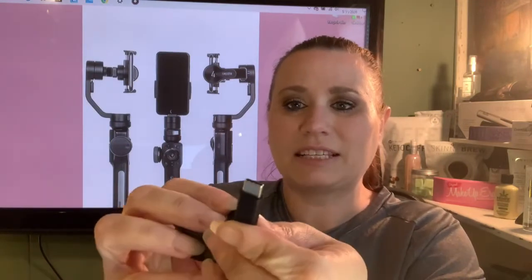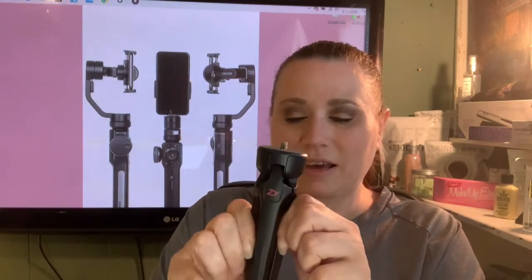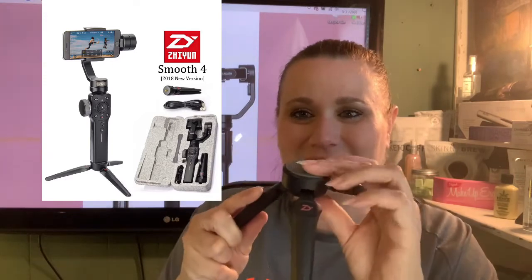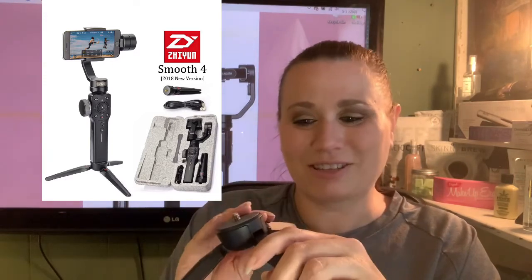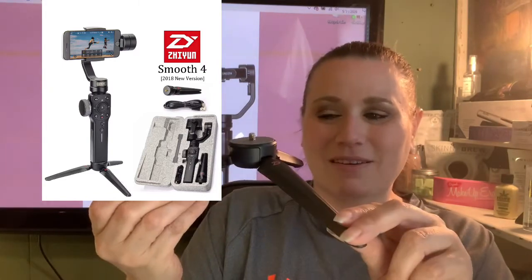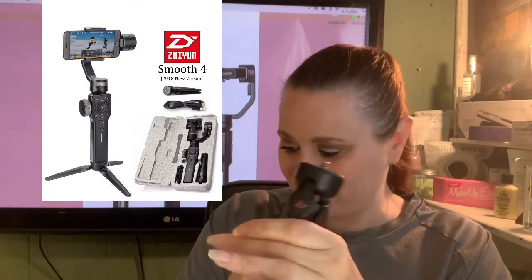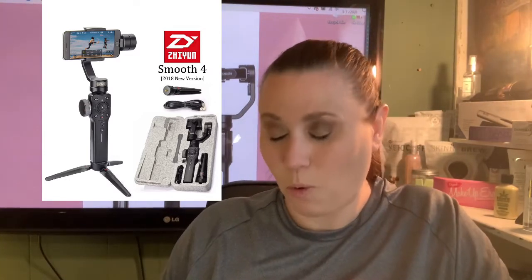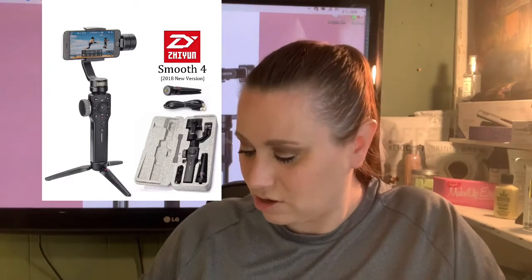Let's take some of this out. First of all we have a charger — and it takes USB-C by the way, just so you know. Here is the stand — I think the stand is so cool. You can either hold it like this or use it with the stand, whichever way you prefer. This is heavier than I thought.